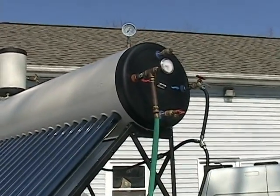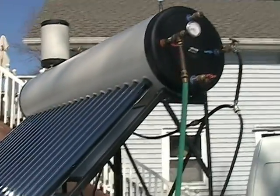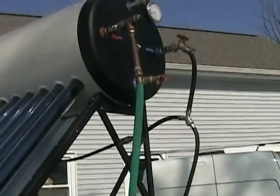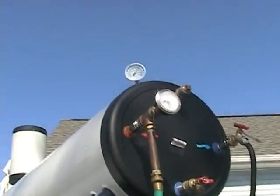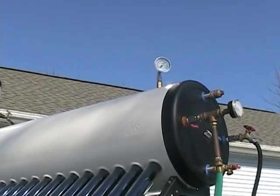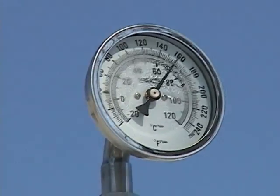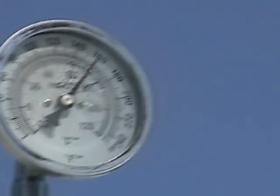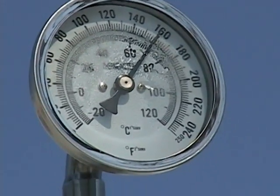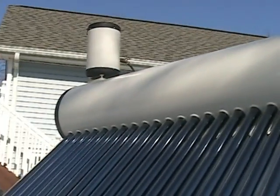That's where you have your savings — anywhere from thirty to eighty percent depending on sunny days. We just got over one of the worst winters we've had for a long time. It's been sunny for a couple of days now and we're reading at a hundred and sixty degrees inside this tank.